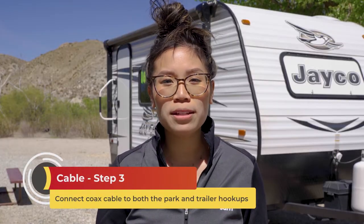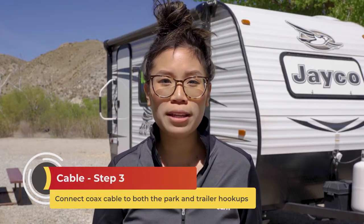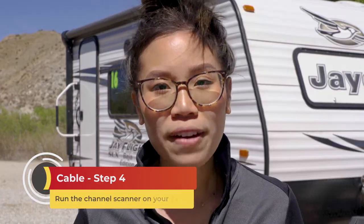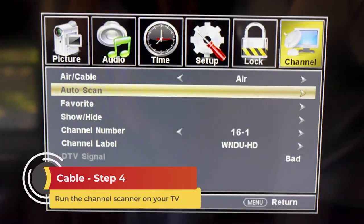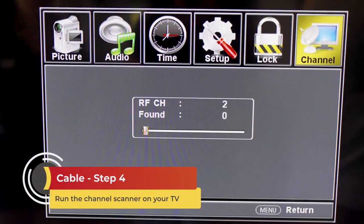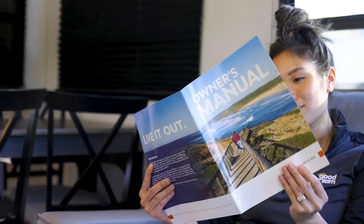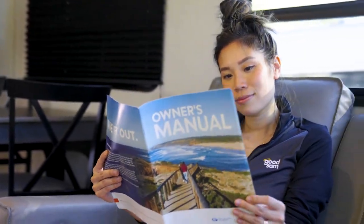Both the park's hookup and your trailer's input are female plugs, so connect one end of your coax cable — both males — to the trailer and the other to the park's hookup. Now go inside and turn on your TV. Find the channel scan option in your TV's menu and run it. Channel configurations change when you move, so you'll need to do this every single time you plug into a new cable connection. If you have trouble finding the channel scan option, consult your TV's manual.